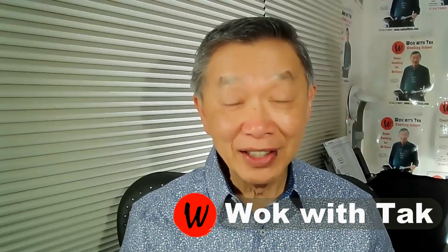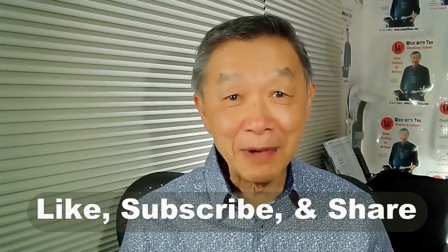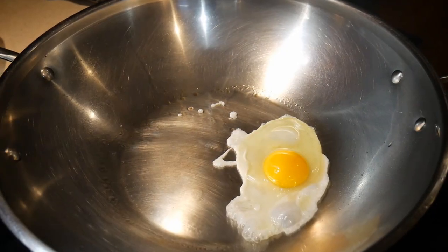Hello, this is Tak Chung from Walk with Tak. Welcome to my YouTube channel. Hello again, welcome back.